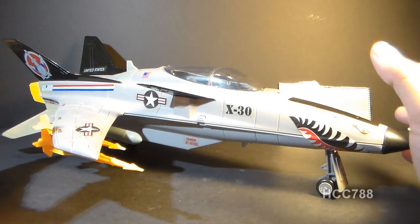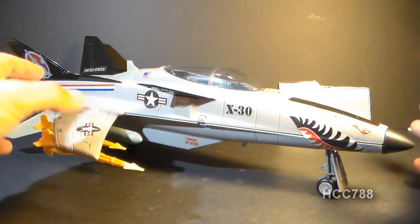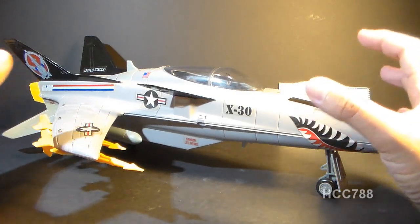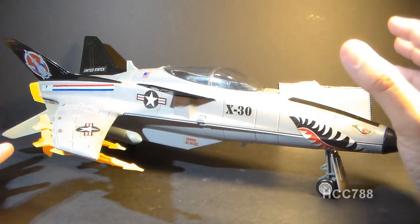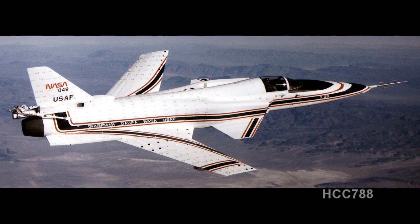The Conquest was designed by Hasbro employee Guy Cassidy. With its reverse wing shape design, it looks very futuristic and science fiction, but in fact it isn't — it is based on a real-world experimental jet, the Grumman X-29.